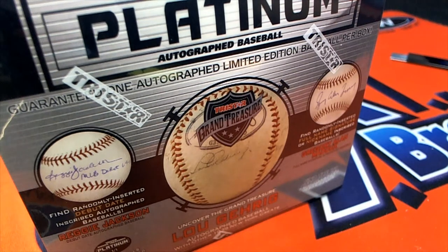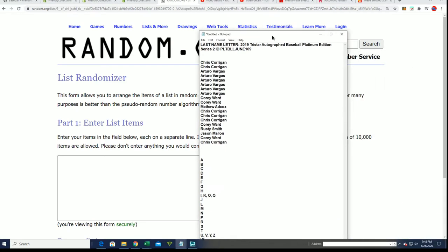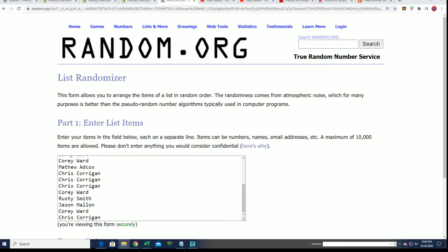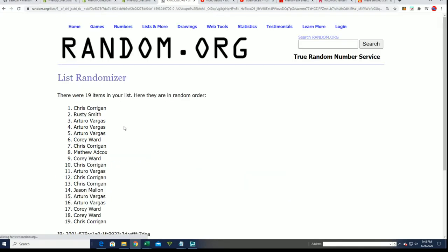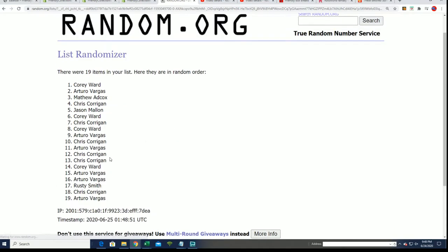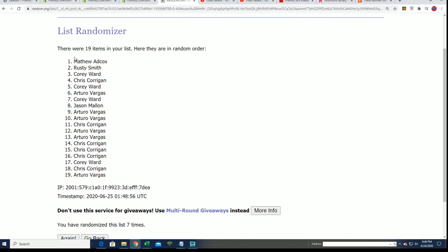Let's see what happens in TriStar Platinum Autograph Baseball Box Break 109. Good luck in 109. Seven times through for the owner name, seven times through for the letters. We're into a last name letter initial box break. Here we go — lucky number seven and the first random is finished.